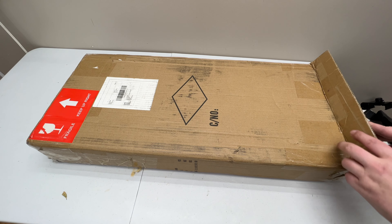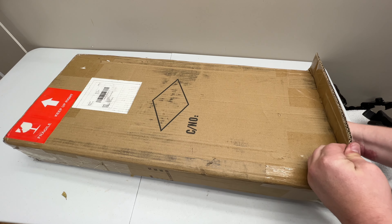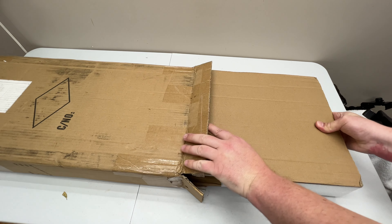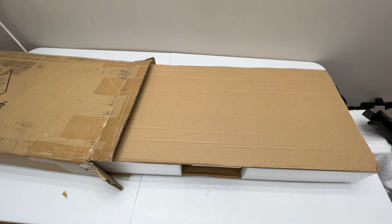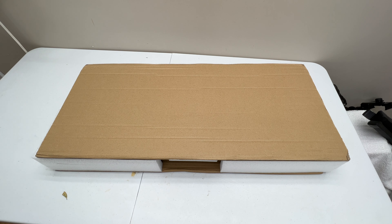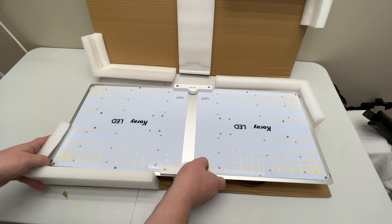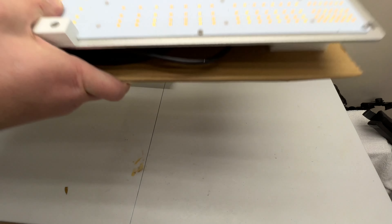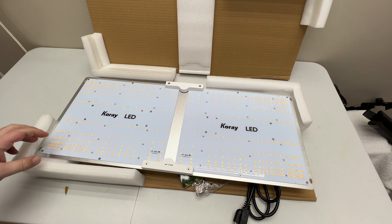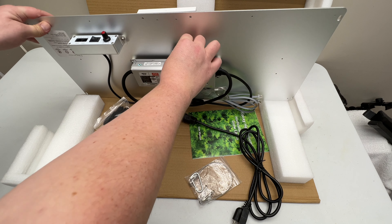What we've got here is a light off Amazon — they actually have a website as well. Let me get this pulled out. The packing so far looks all right; it's packed fairly well. This is a Core LED light. It's a 200 watt and it's called the Core G2000. You can see it comes packed fairly well.